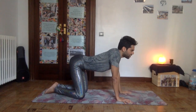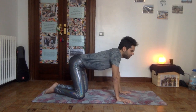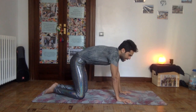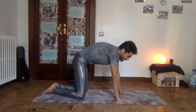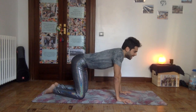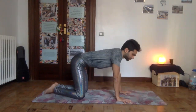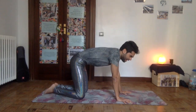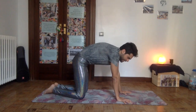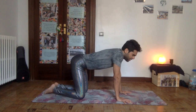Instead of the thoracic spine pointing up, it comes back to neutral — back to its natural curve. As you curl the tailbone down, you emphasize the thoracic curve, and then uncurl the tailbone and lengthen it. One more time: tailbone under, round the lower back, round the upper back, and then arch the upper back.